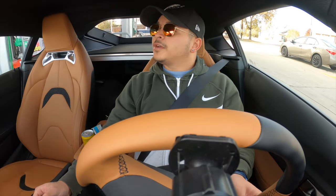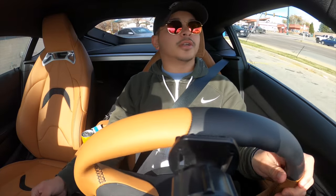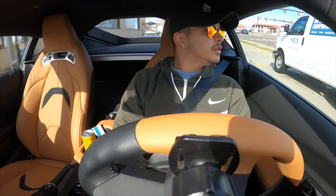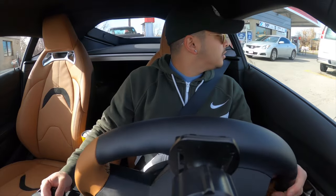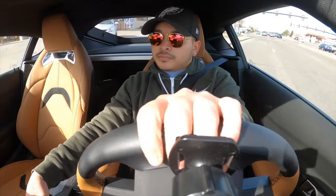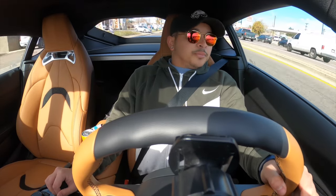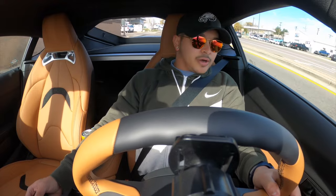There goes my first fill-up. She wasn't even empty and she hogged $42 out of my pocket already, so that's great. Now I'll catch you guys up when I get to Phase Auto.